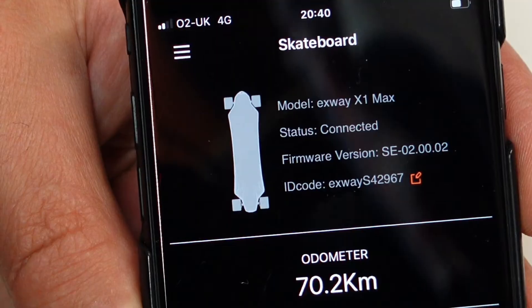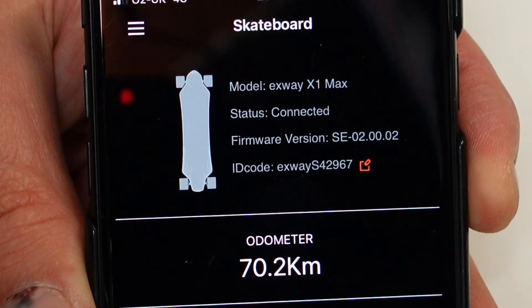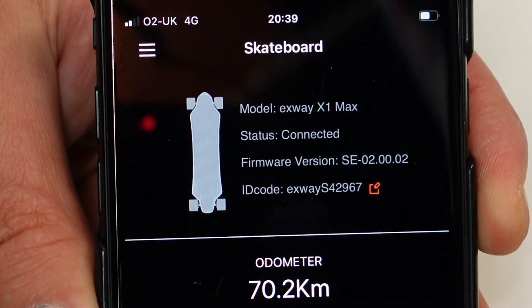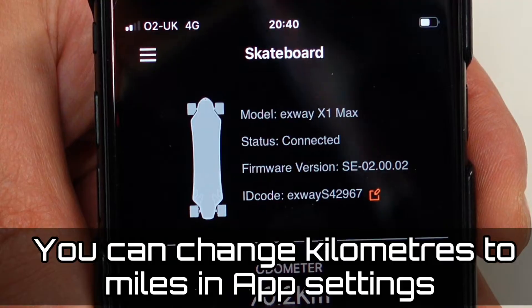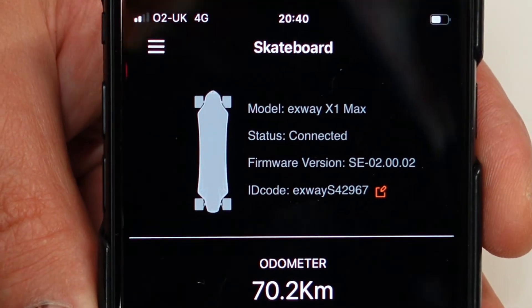Let's go through some of the features available on this app. As soon as you connect to your board, the best feature I found is that the odometer is always on — so it shows you how many kilometers you have ridden on your board from the time you actually started it.